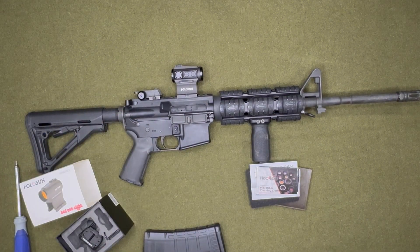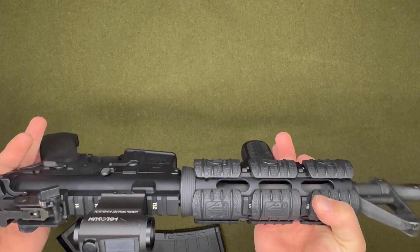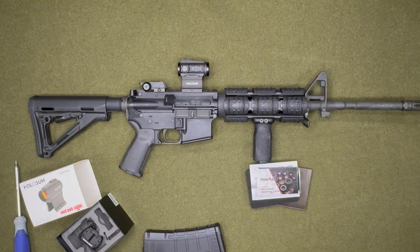Now that it is mounted, I think it looks pretty good. It definitely sits very well for the co-witness I wanted, and overall it's a pretty good looking sight. I think I'll put it to good use.